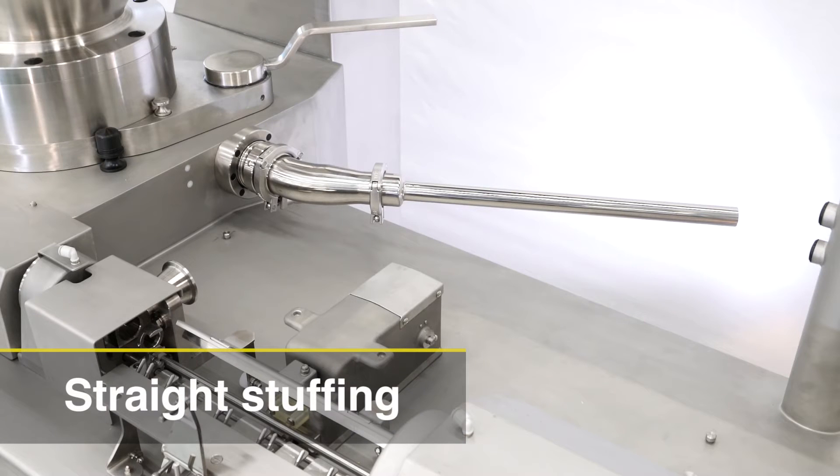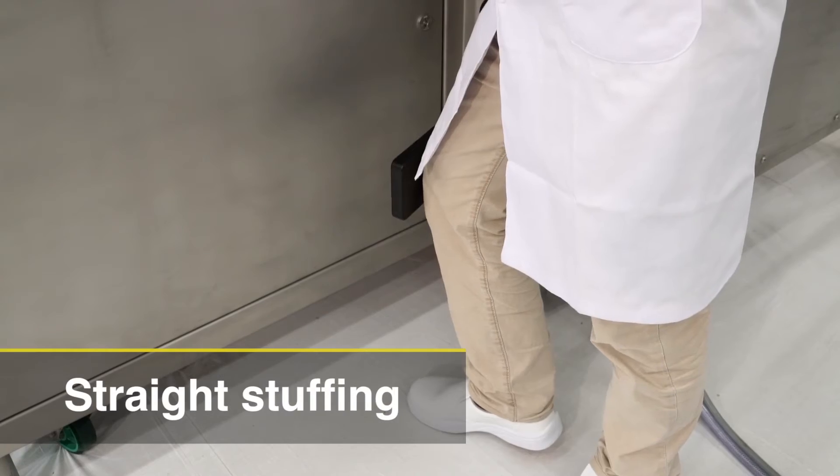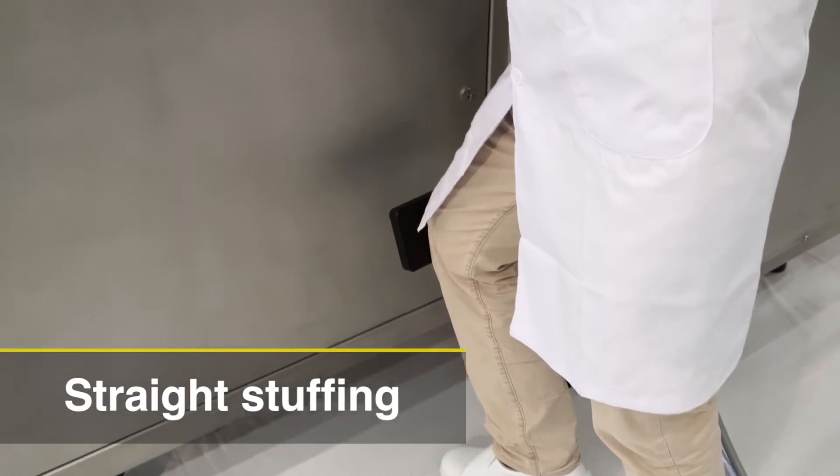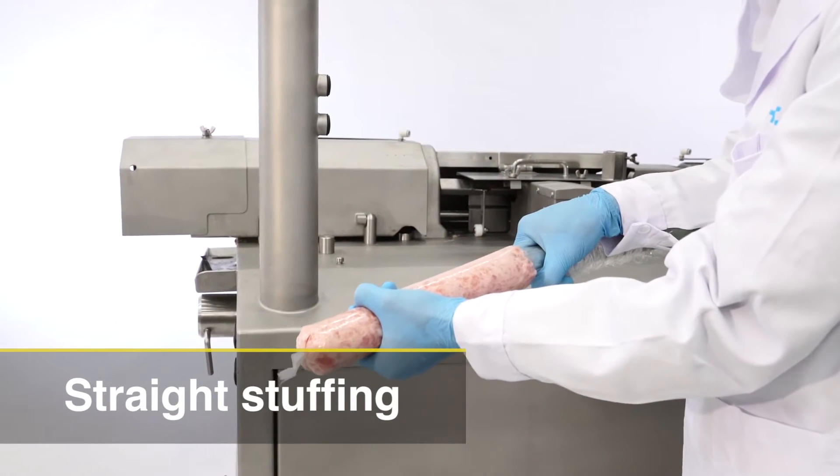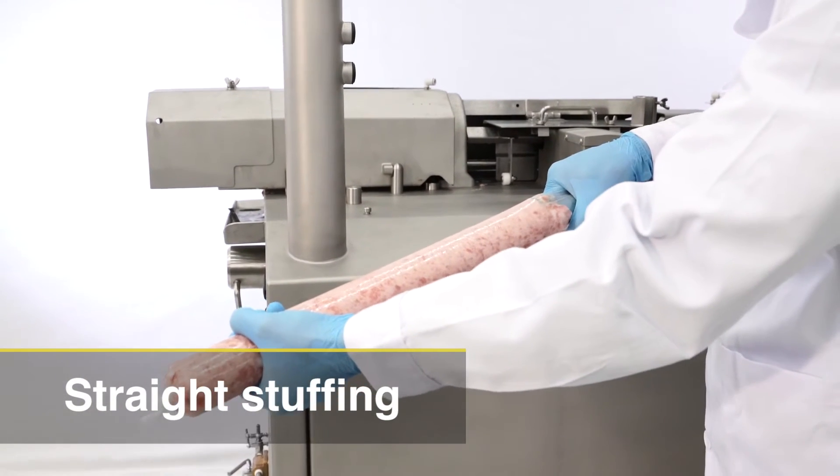It is also possible to make use of only a vacuum stuffer function. The Vacuum LinkWell can do fixed weight stuffing as well as make large size sausages like bologna by using fibrous and plastic casings.